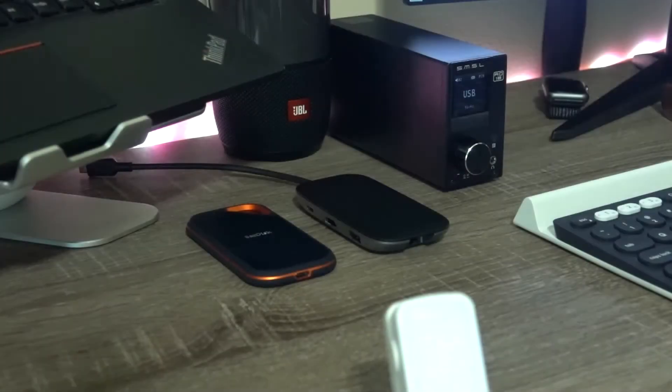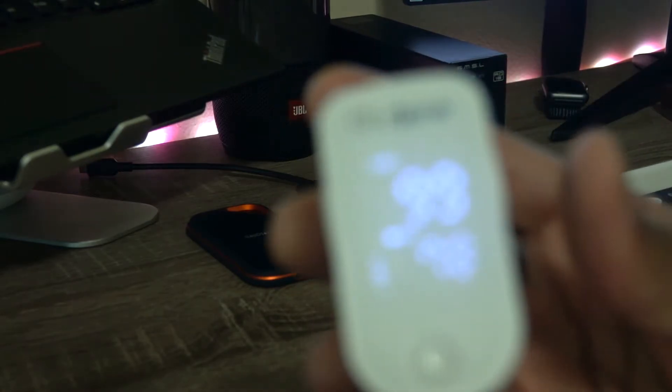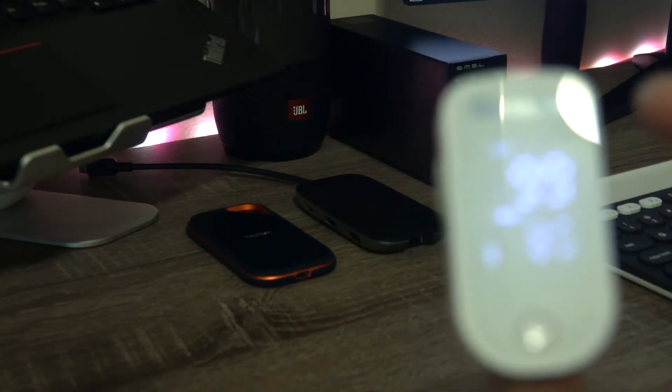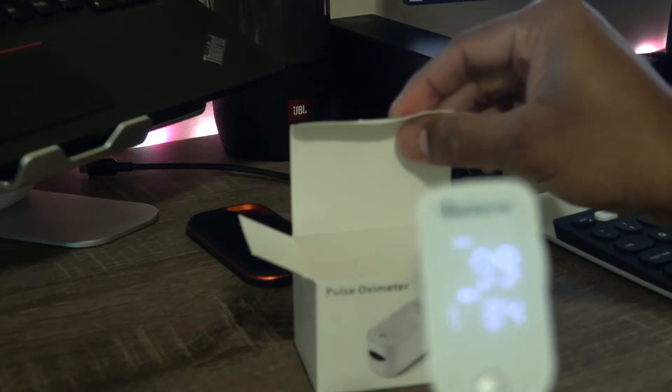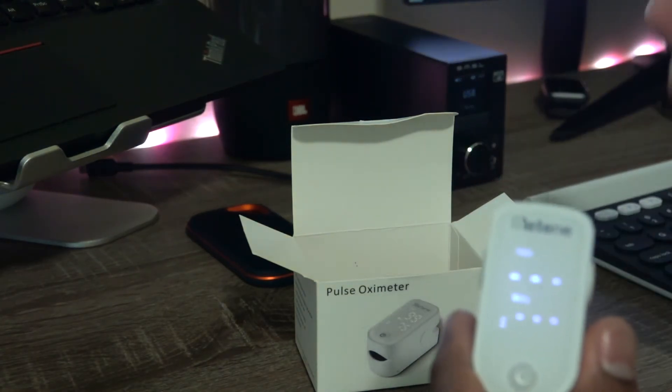Powering on — just click the button and it powers on. Let's see how it works when you put it on your thumb or index finger. It is displaying — I'm not sure if my camera is able to focus, but it shows my SpO2 level is 99 and my pulse is around 73. It keeps changing since I've been talking. Yeah, it's 99 and 82.